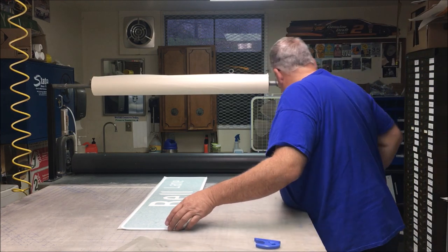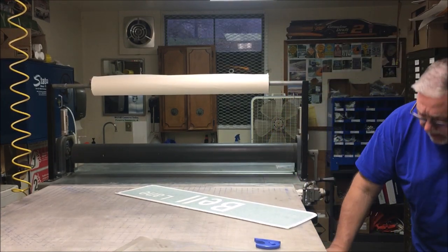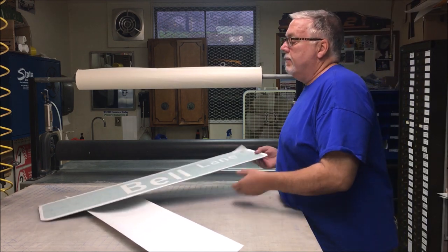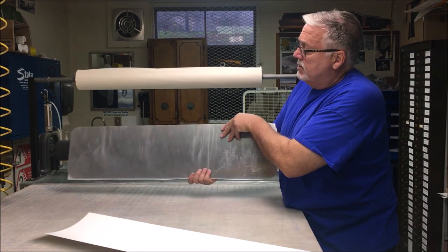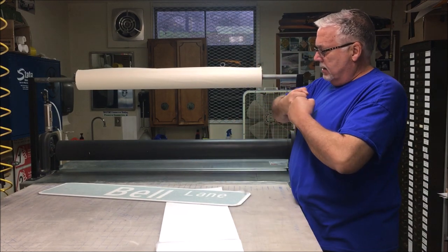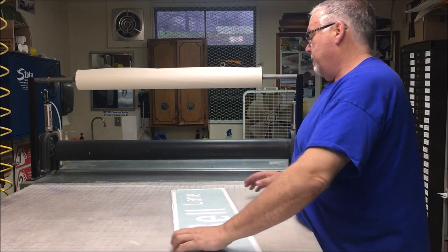Now we have one side of our sign done and we're going to need to do the other side. We don't want to peel off our transfer tape right now because that will damage our sign. I'm going to keep these pre-cut and go ahead and cover the other side. Now that we have one side covered, we're going to cover the other side — leave the transfer tape on, it'll help protect this side while the other side is still blank.